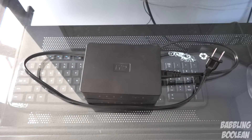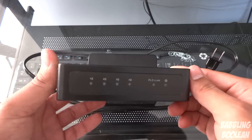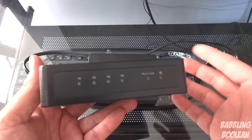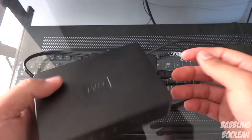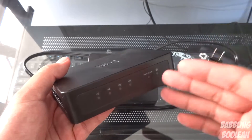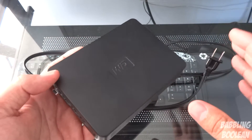Hey, what's going on everyone. In this video we've been doing a review of the Western Digital Livewire Powerline Kit. For those of you that don't know what powerline is, the easiest way to say it is that you can get wired internet through your power outlets. But there's a lot more detail involved.